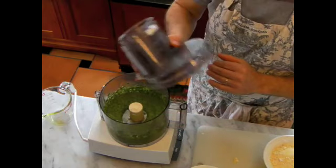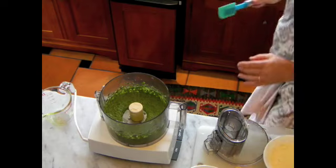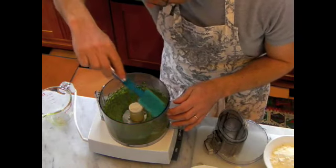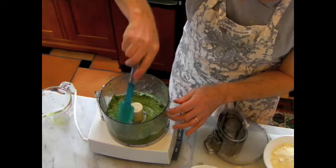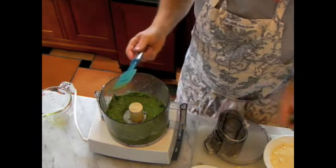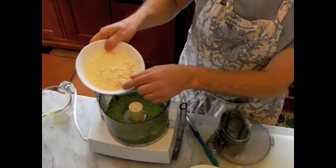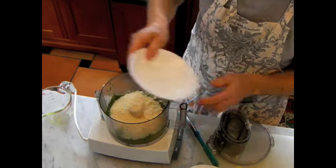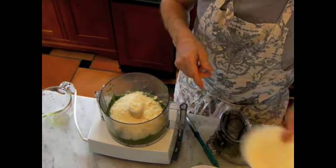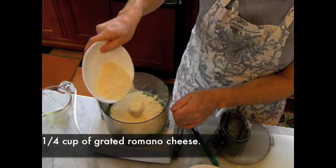Oh, that looks great. We'll just scrape it off the walls here. The next step — we're going to add one cup of Parmesan cheese; it's fresh grated Parmesan cheese. And a quarter of a cup of Romano cheese, also fresh and grated.